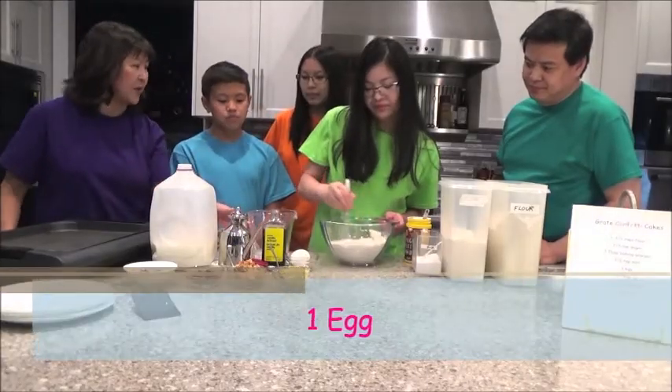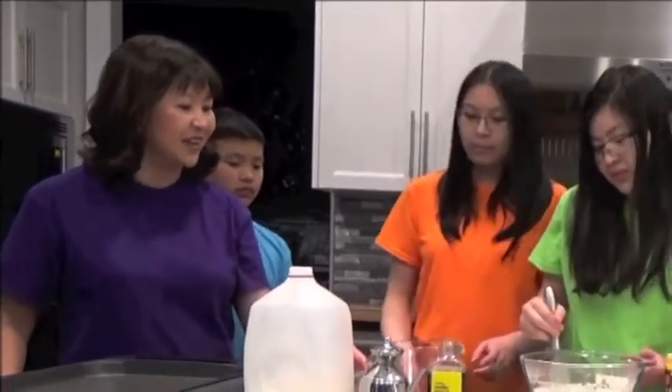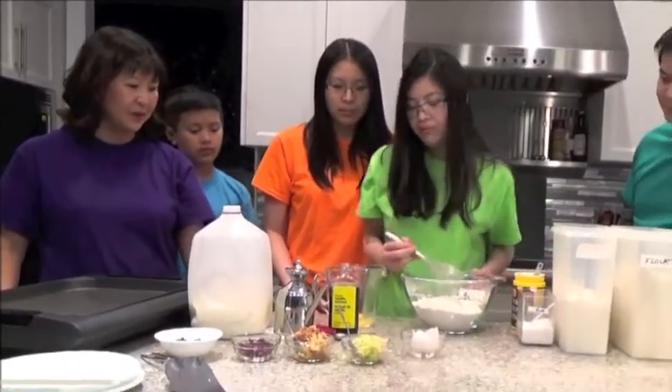And in the measuring cup we're going to crack one egg. Alyssa, would you like to crack the egg? Sure. Oh, actually you want to be mixing that. So Jen, can you use the mixer for this one then? Yeah. A half teaspoon of vanilla.